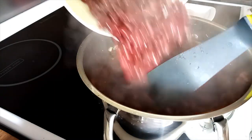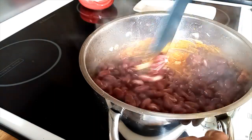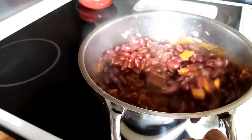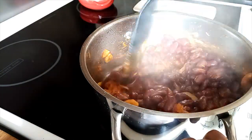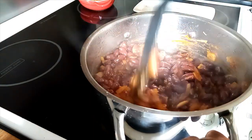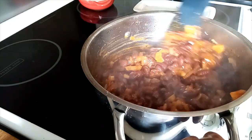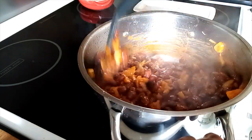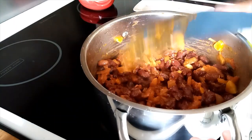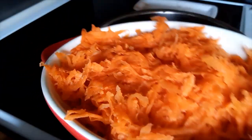And I'll poke them in, just mix them well. Oh, this smells lovely! And I'll also put my grated carrot on top.